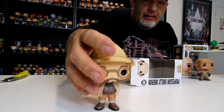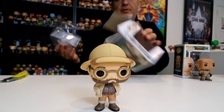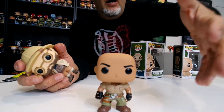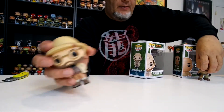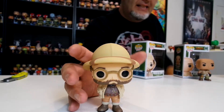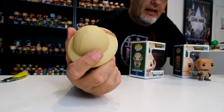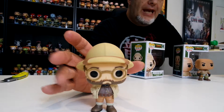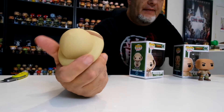The other one is Professor Shelley Oberon — Jack Black's character. What I can already tell from this one that I like is that he looks exactly like he does from the movie. The Rock's character doesn't really look like the Rock, but this looks so much like Jack Black — it's pretty much spot on. I love the huge safari hat; that's really the feature of this one.